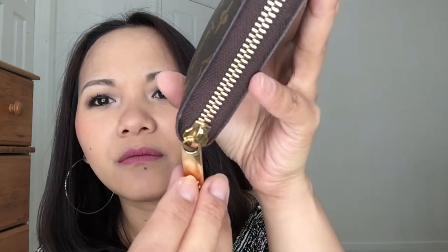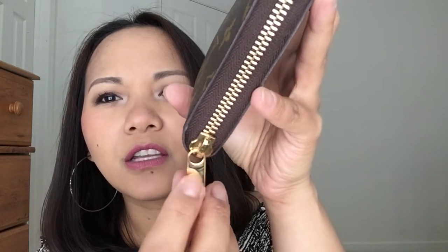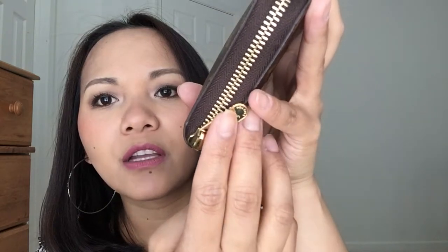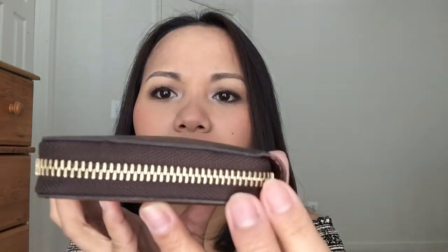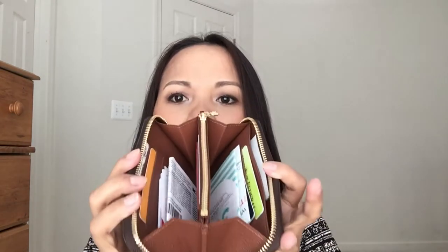So the canvas still looks pretty good — there's no very visible wear on the canvas. You can see there are some scratches here, maybe from it scratching against this side of the zipper. Let's check out the other side — it has those same scratches too, but all in all it still looks pretty good for having used it for seven months.